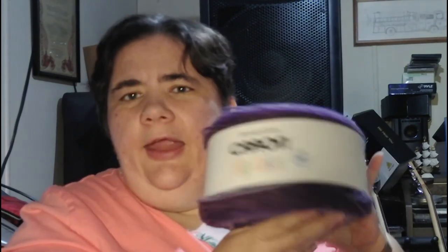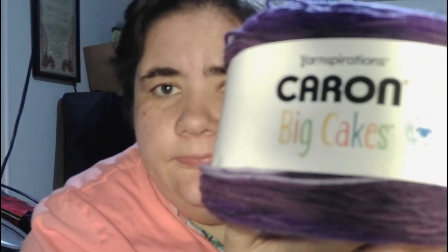This is the Karen big cakes — this is what I want to make my shawl from. I love purple, in case you don't know! This is 10.5 ounces, 300 grams — same size as the Burnett Baby Blanket yarn I get from Walmart. It's medium four weight. I got two of these.